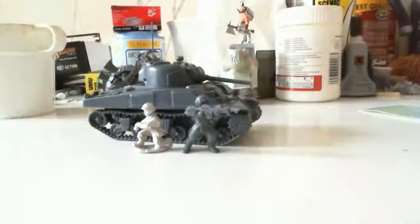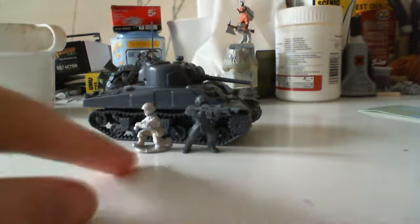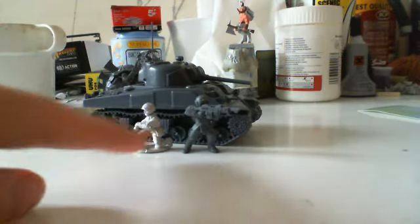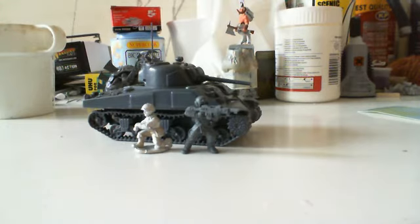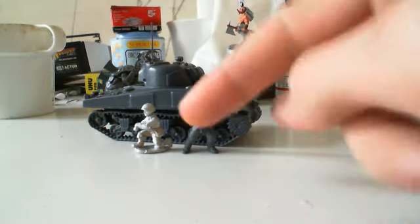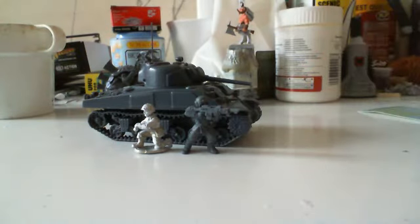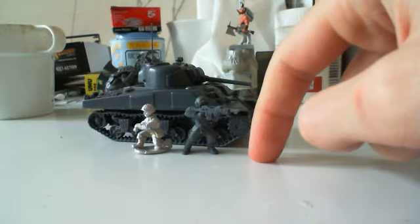Hi guys, I've finished building the Sherman and I've got a couple of models here just for scale purposes. This is a Bolt Action figure and this is an Imperial Guard Cadian from Games Workshop. Scale-wise the guys fit really well together, so I would think that if you were to use Bolt Action models as stand-ins for Imperial Guard that would work really well.